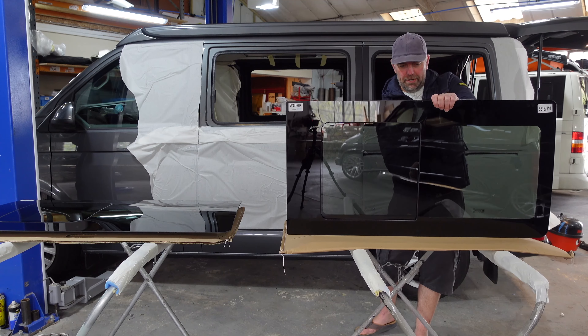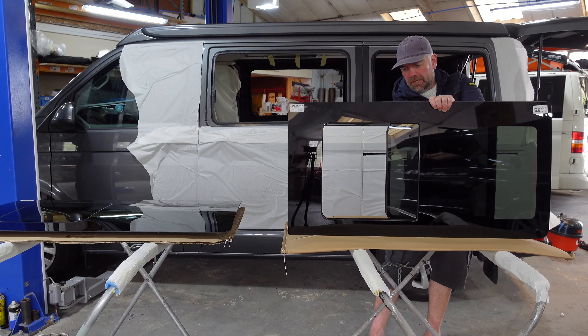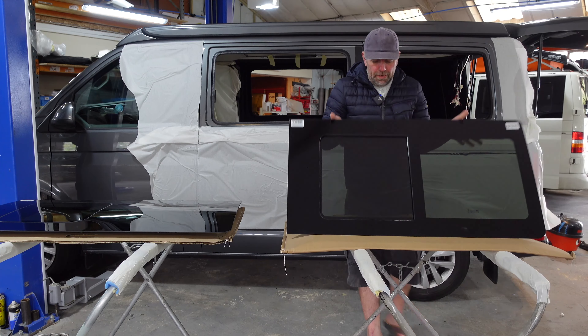You open it up like that and you've got this fly screen here, which is really neat. You open it and you can open it right out, have it half open, or shut it like that.